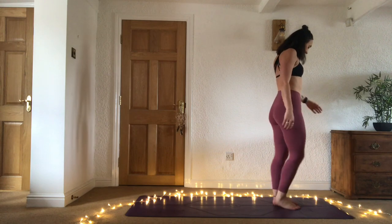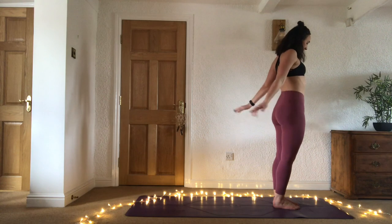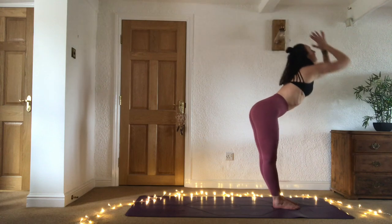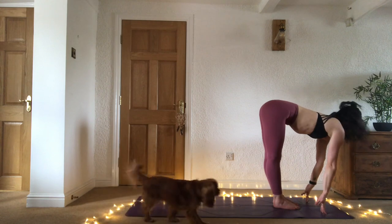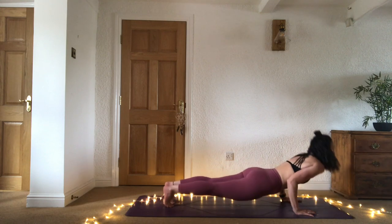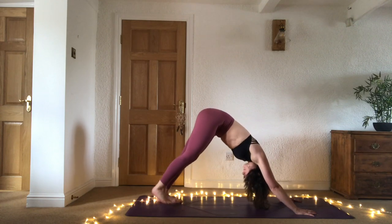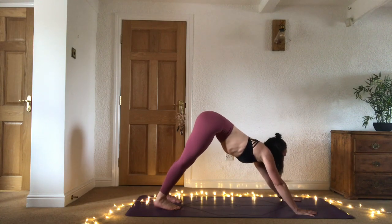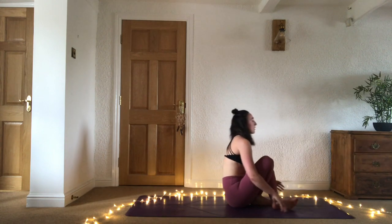We're back to our standing position and coming down to the mat now. Sweep the arms all the way up, exhale lower down, inhale half lift, exhale place the hands down, step or jump back chaturanga. Inhale upward facing dog, exhale downward facing dog. I'm going to hop through to seated — inhale gaze forward, exhale bend the knees, hop forward, cross at the ankles and down to the bum.